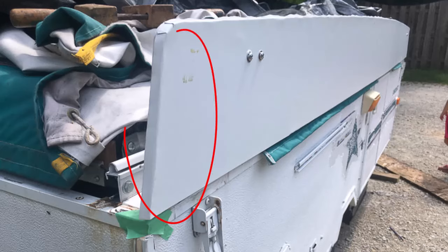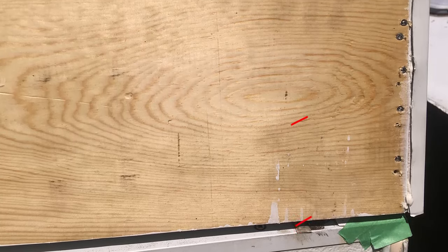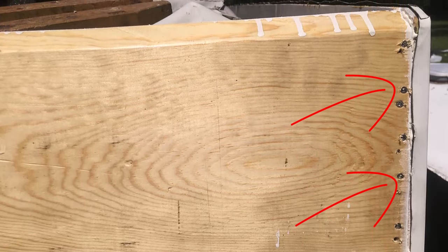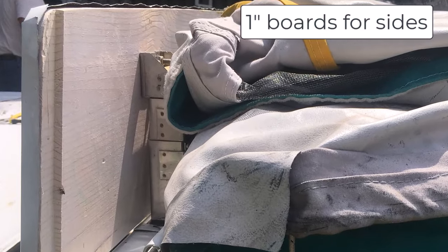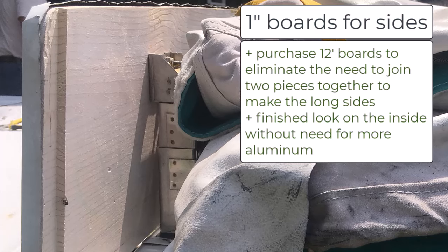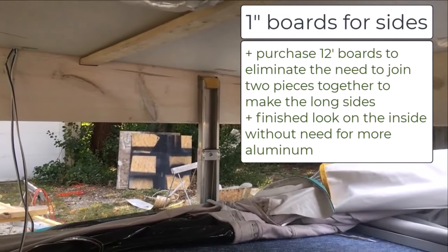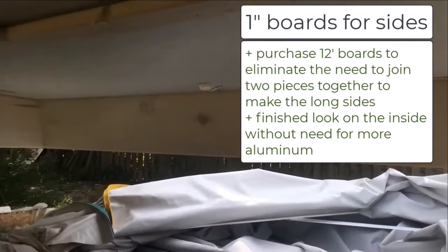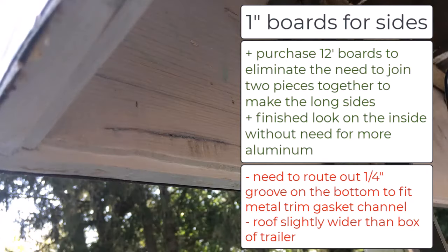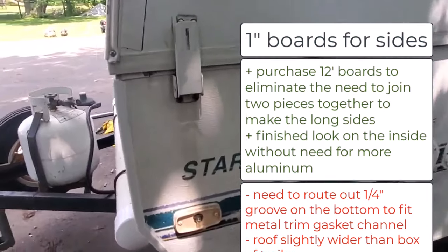We didn't want to screw through the aluminum to attach the front and back of the roof, so instead we routed out a small lip that we were able to put the backboard into, and then used trim screws at an angle along with wood glue to screw in those front and back boards. The other alteration we made from the original roof was to use one-inch boards for the sides instead of three-quarter-inch plywood. One benefit is you can purchase 12-foot long boards, eliminating the need to join two pieces of plywood together for the long sides. It also gave a finished look on the inside of the camper without needing to wrap anything in aluminum. One drawback is you'll have to route out about a quarter-inch channel around the perimeter so the metal trim fits on the underside of the roof. The other drawback is that it widens the roof very slightly on the two sides, but this didn't affect how our gasket sealed so it worked well for us.